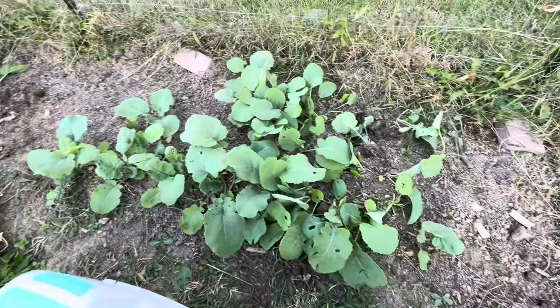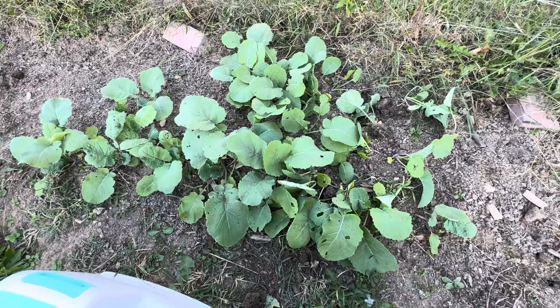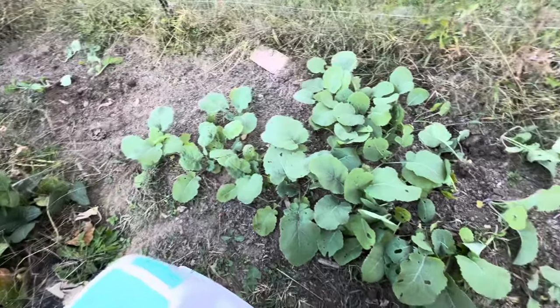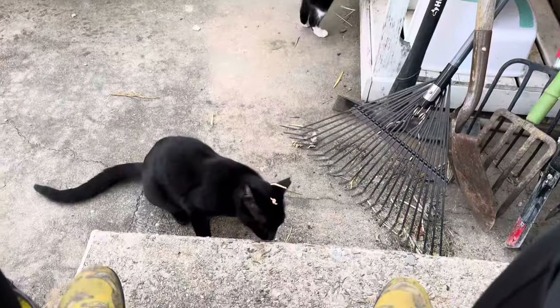This is a whole heck of a lot of rutabaga, so I figured I can spread them out. What I was going to do was just let them grow to a couple of inches and then thin them, but I'm being adventurous and trying to replant instead. So we'll see how it goes.